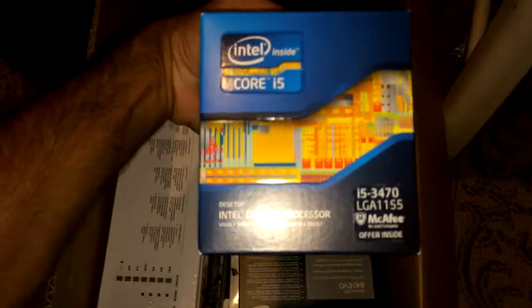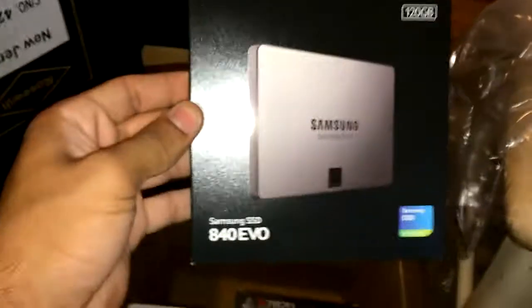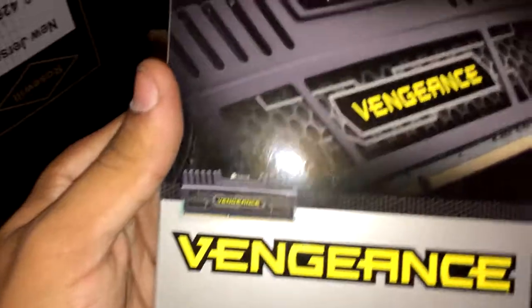Got my Intel i5 processor here, got my SSD drive — 120GB. I got my Corsair Vengeance DDR3 RAM here, 8GB — two sticks of 4GB. Got my heavy-ass power supply here, 500W.